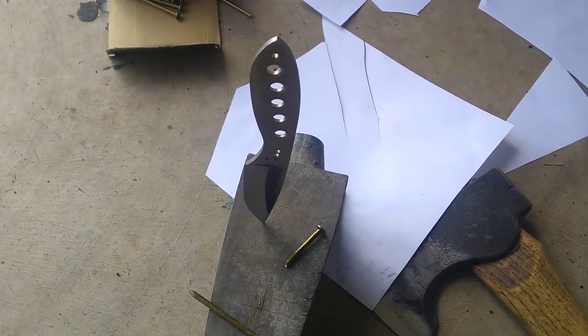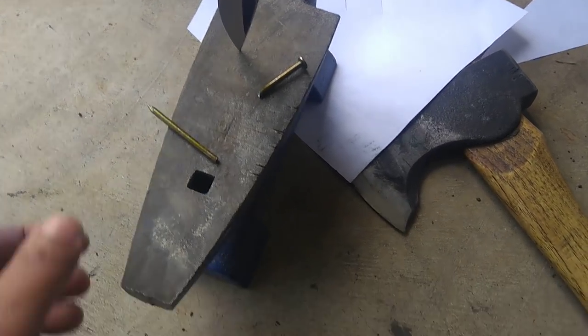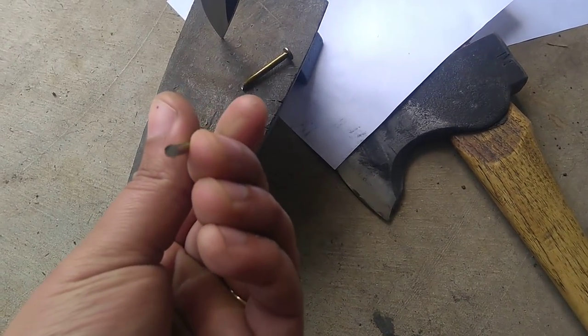We got the CPM4V86566 to chop a nail, and this is about the limit to geometry I found for cutting these steel nails.